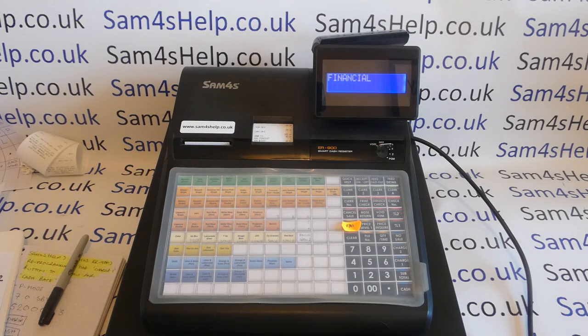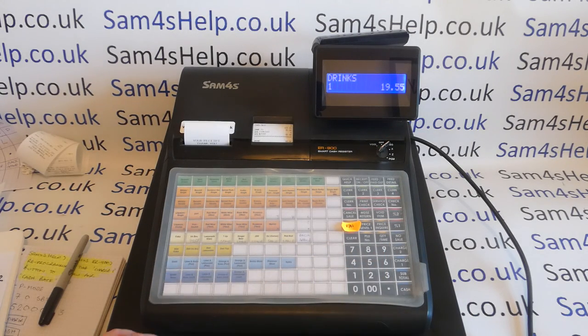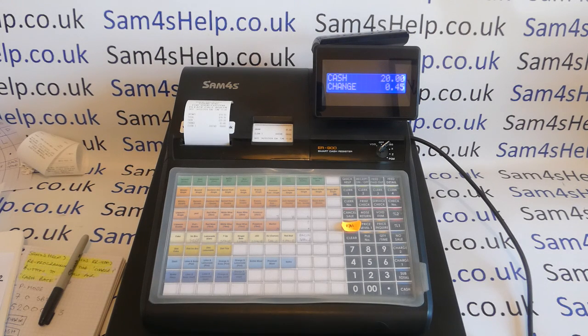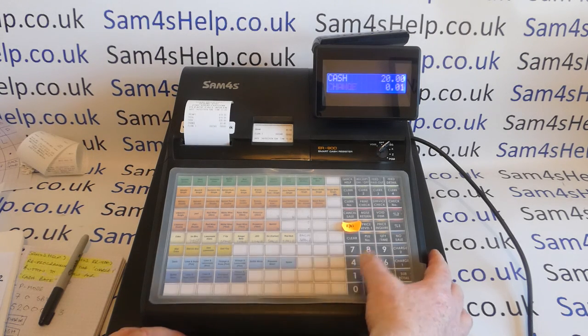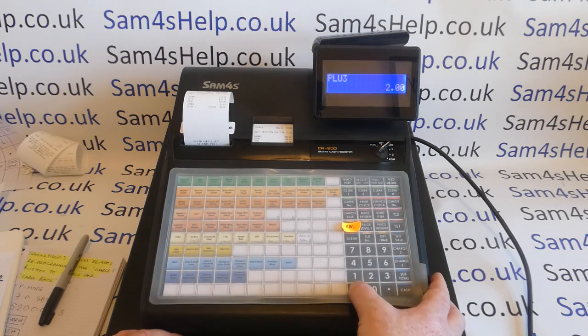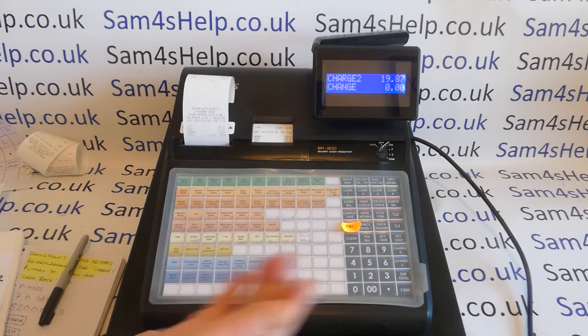On not just Sam4S and the 900, but all cash registers in general — if you're in register mode ringing through a sale, it's often not exactly £20. If they pay by cash, they'll give you a £20 note and the cash button is designed to show you how much change to give. The card buttons, or charge buttons as Sam4S call them, are totally different, because a card payment is normally a specific amount of money. So if you try and ring through £19.87 and do what's called an over-tender, you're just going to get an error message.